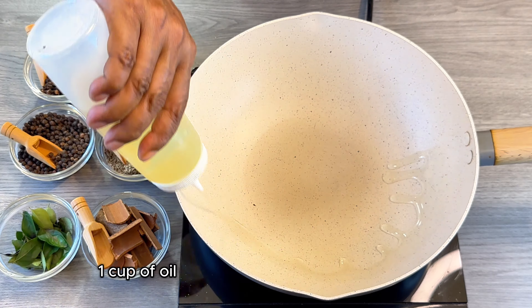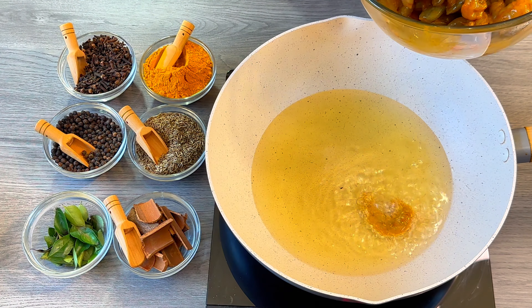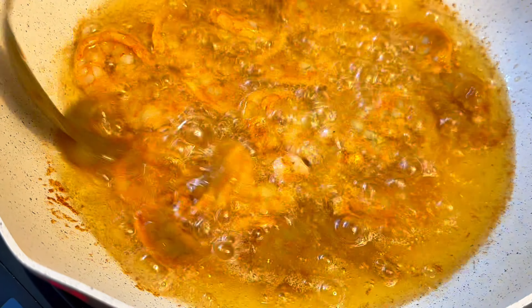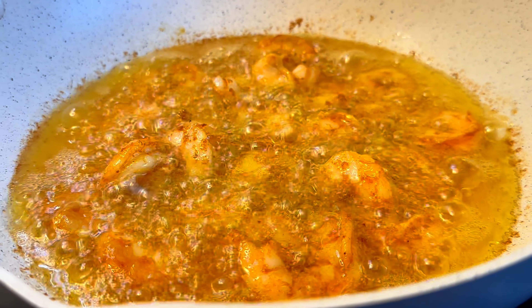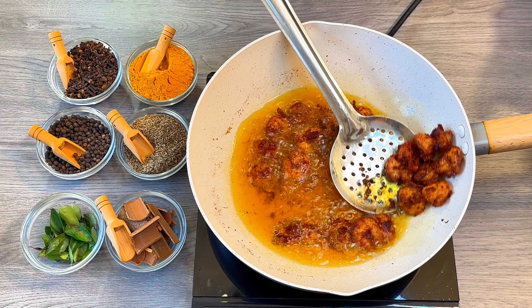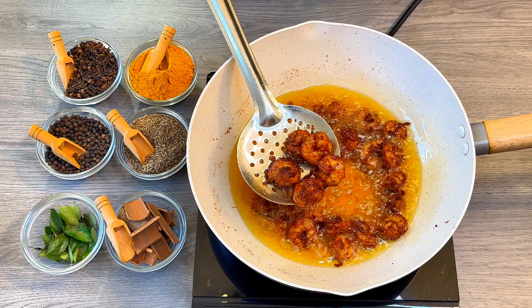Now in a frying pan with 1 cup of oil, let's fry the prawns. These prawns have to be fried very well, so I am going to fry them in 2 different batches. The prawns are completely done now — it takes about 8 to 10 minutes to get them very well cooked, not burnt but well cooked.